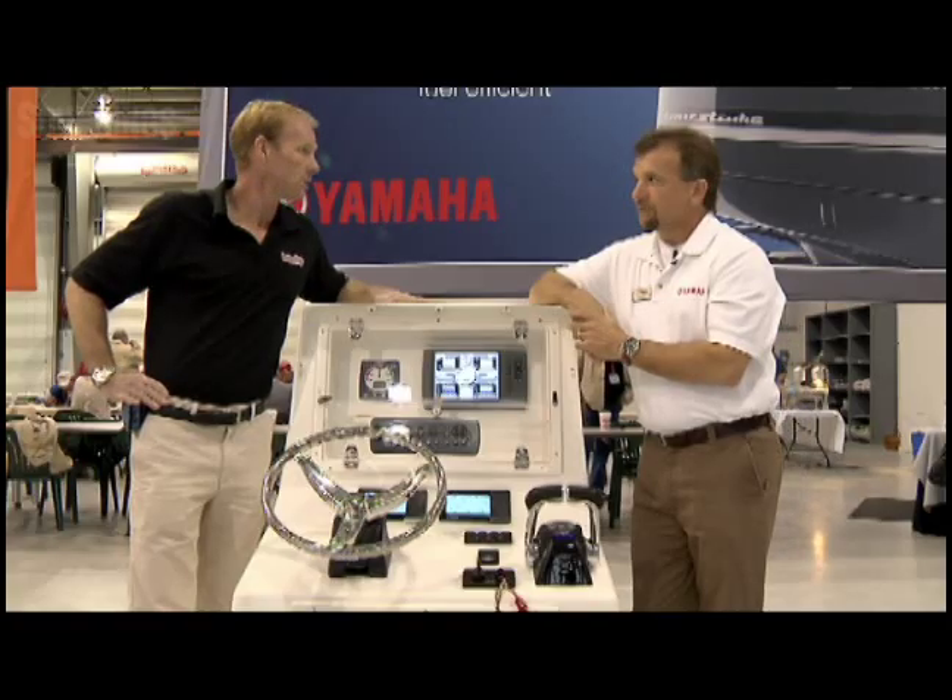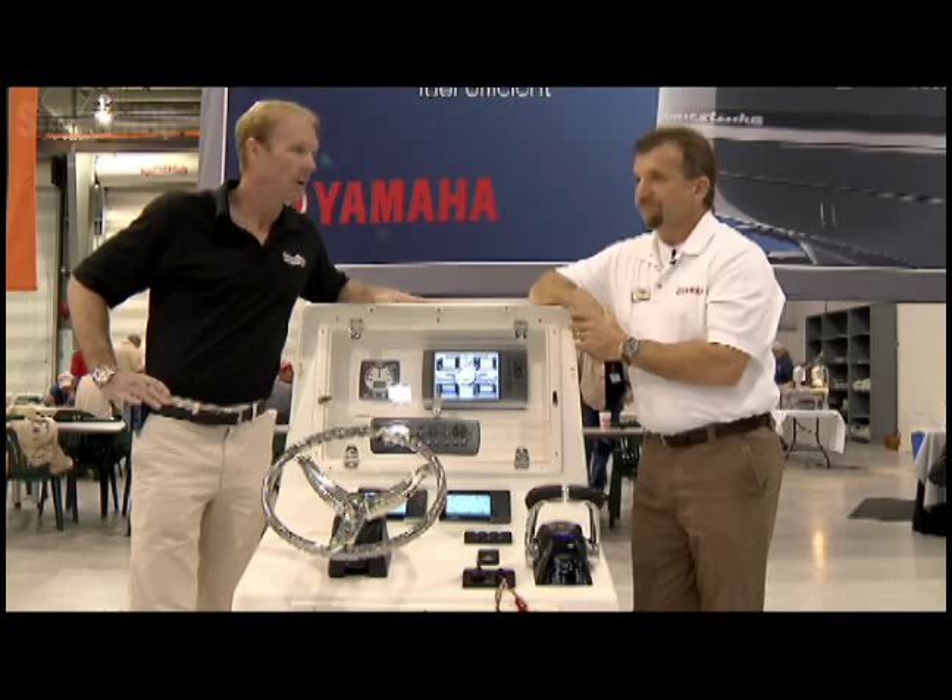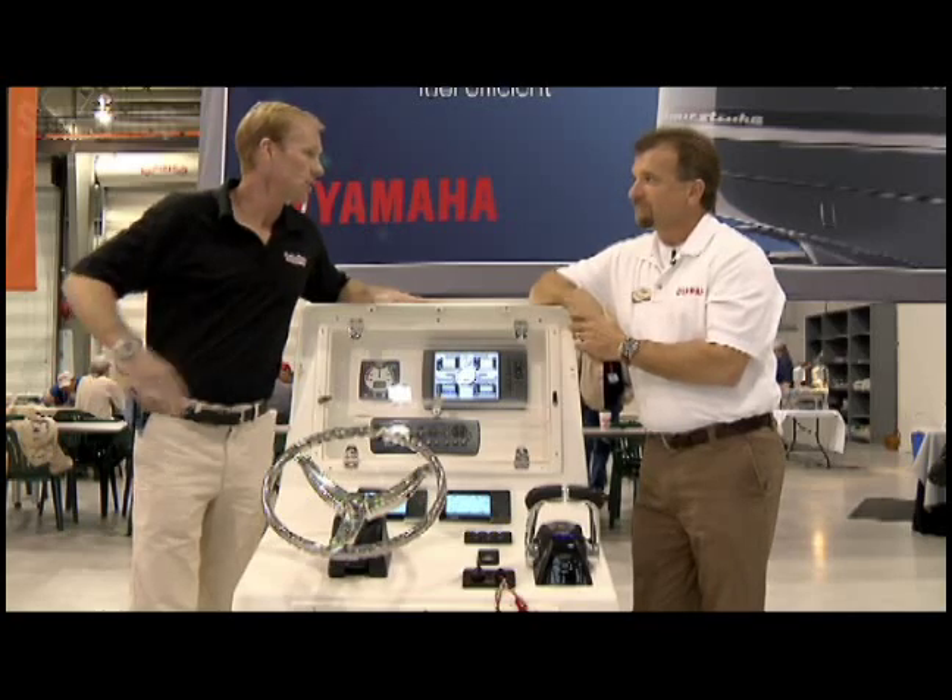So some great new features from Yamaha this year. Thanks a lot, David. Appreciate it. Absolutely.